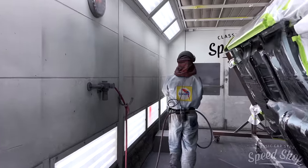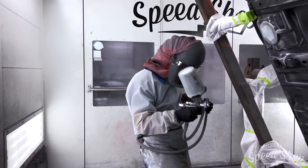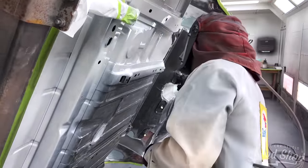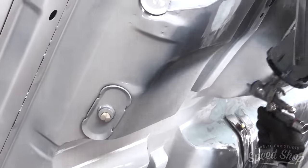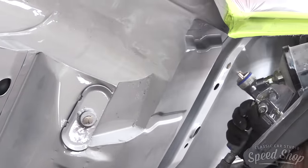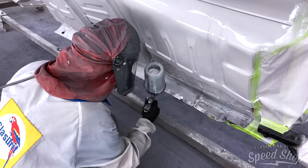Prior to the undercoating, Dan sprays an epoxy primer to make sure that everything sticks. The bedliner coating we like to spray on the bottom of the car makes the car drivable — it's protection for the bottom of the car, and it's also great for sound deadening. Our preferred undercoating is the SEM Premium Protex truck bedliner: super thick, durable, corrosion protection, sound deadening — it has it all.